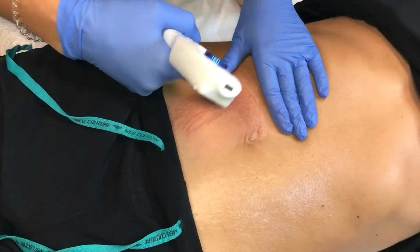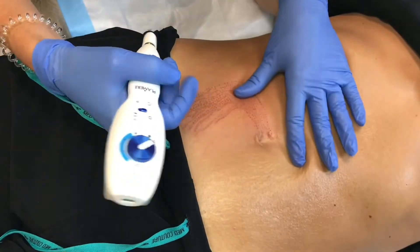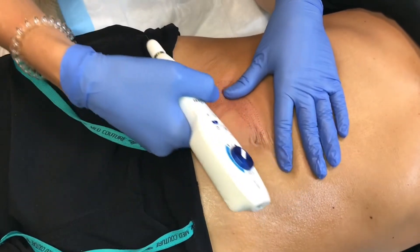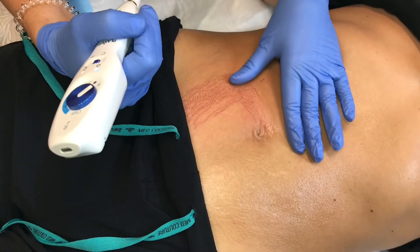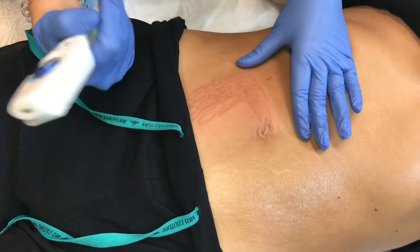You can see right here we've started working on some stretch marks. We're moving on to this area, which is a big complaint for most women — it's right under the belly button where it starts to lose laxity from having children. We can do the whole area or we can also just treat a tiny area at a time.